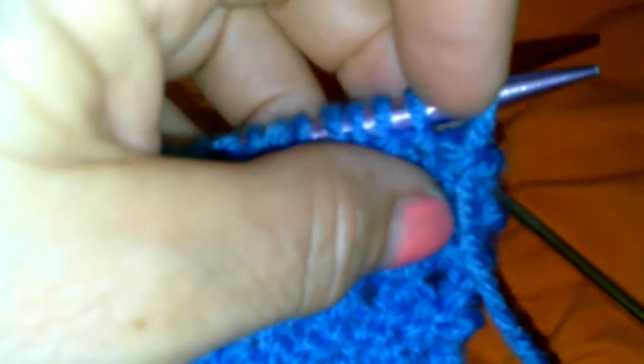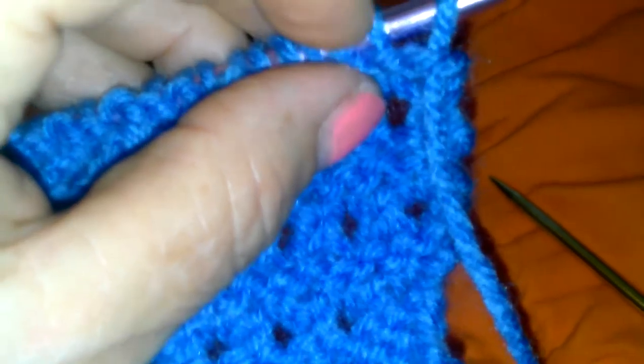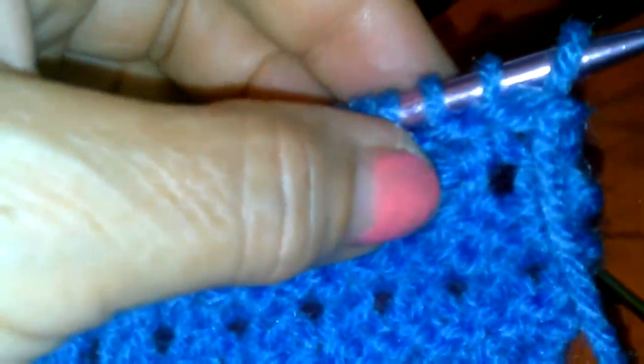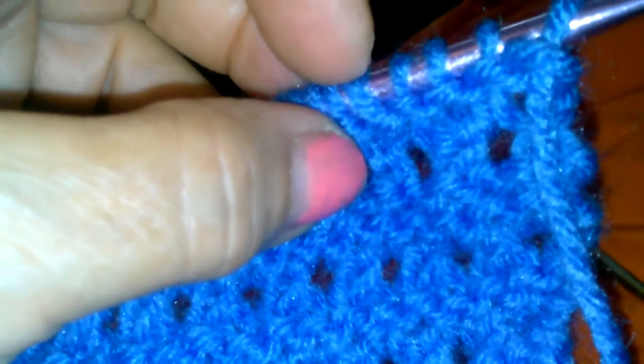So don't get mixed up — on the flat side we're going to knit one, knit the whole horizontal stitch between the stitches, knit one, knit the whole horizontal stitch between the stitches, all the way across. Then you'll be getting back to the normal amount of stitches, which was 68 on this pebble stitch panel.